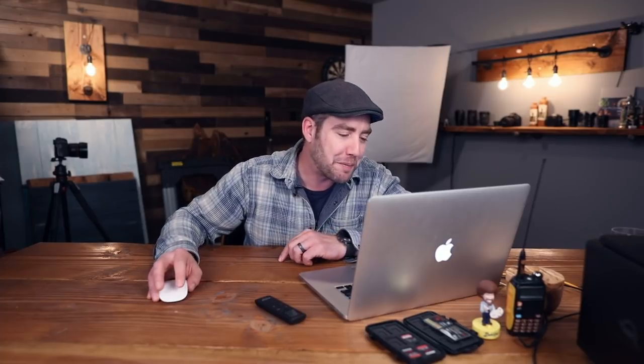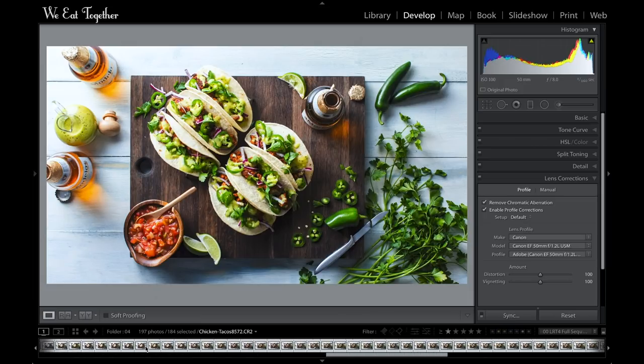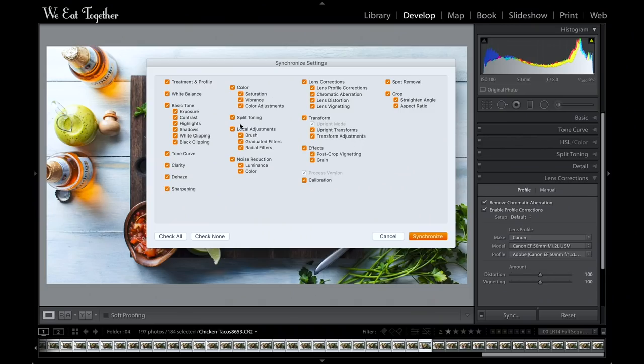To sync all of these corrections to every other image in my time-lapse, I'll make sure the corrected image is selected first, then scroll back to the very first image, hold shift and click to select everything. I'll click the sync button and a dialog box will pop up. If you're syncing corrections for images shot with different lenses or locations, you might want to uncheck some items. But for me, everything is the same, so I'll keep it all checked. Lightroom will apply those corrections to every single image.